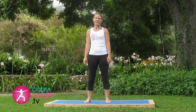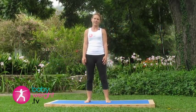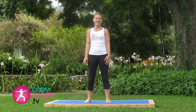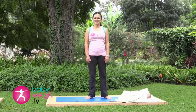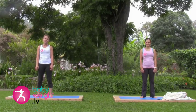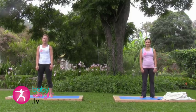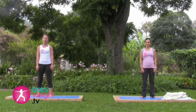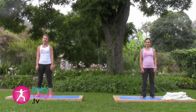Thanks for joining us for another installment of our After a Caesarean series. Joining us today is Carmen and her seven-week-old baby, Selena. Carmen is almost seven weeks after a Caesarean. Today we will be focusing on the exercises that you can do from four to six weeks after a Caesarean.